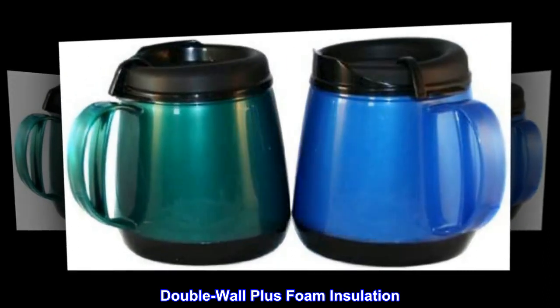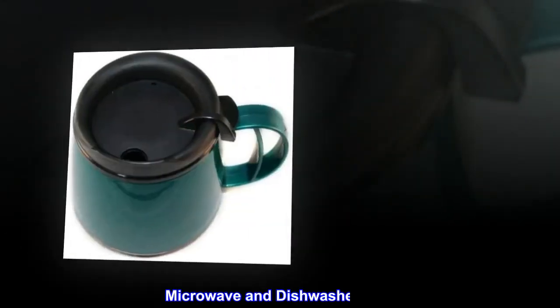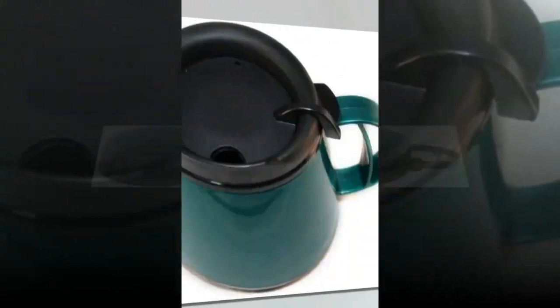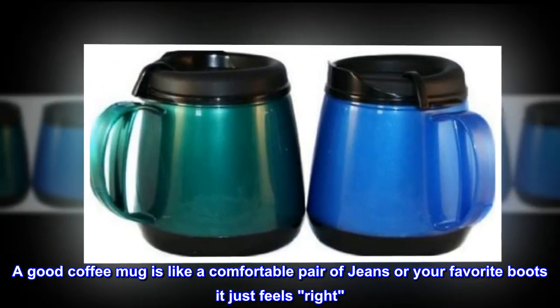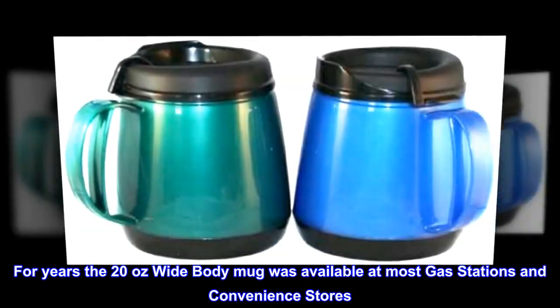Double wall plus foam insulation, high gloss finish, microwave and dishwasher safe, skid resistant rubber base, ergonomic handle. A good coffee mug is like a comfortable pair of jeans or your favorite boots — it just feels right.